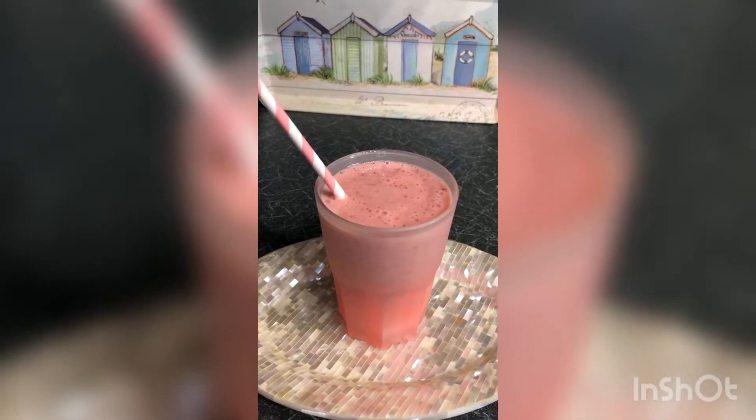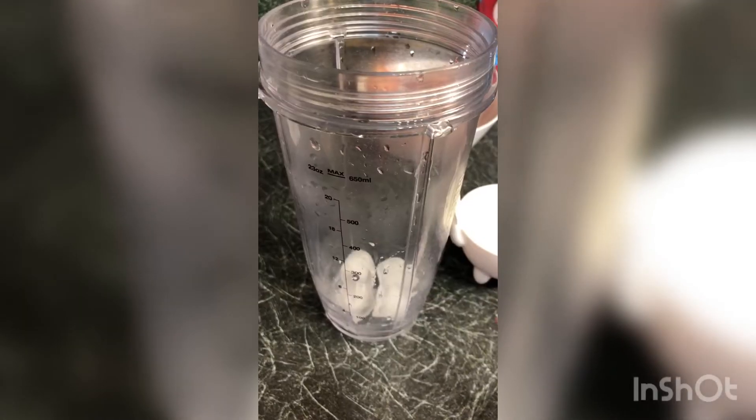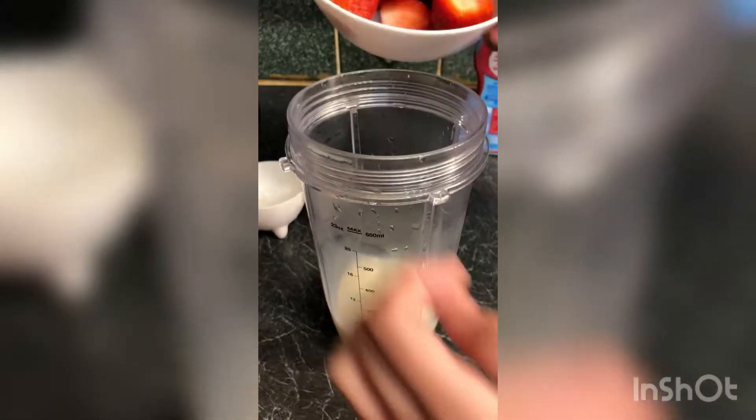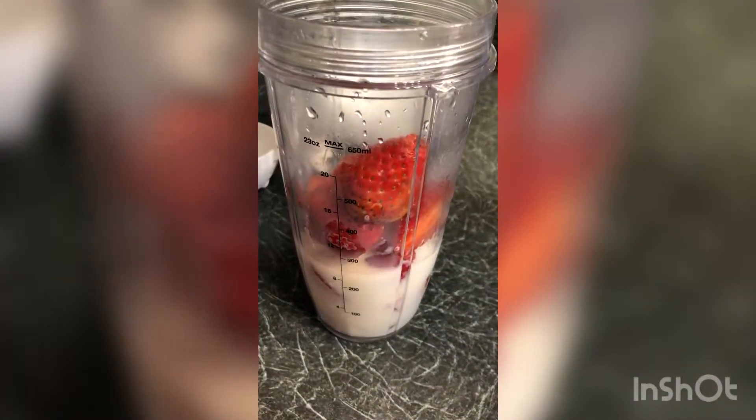Hey cheeky chefs, today we will be making this quick and easy strawberry milkshake, so let's get started. What you will need is four ice cubes, a half a cup of milk, eight strawberries cut in half, and optionally some strawberry sauce.